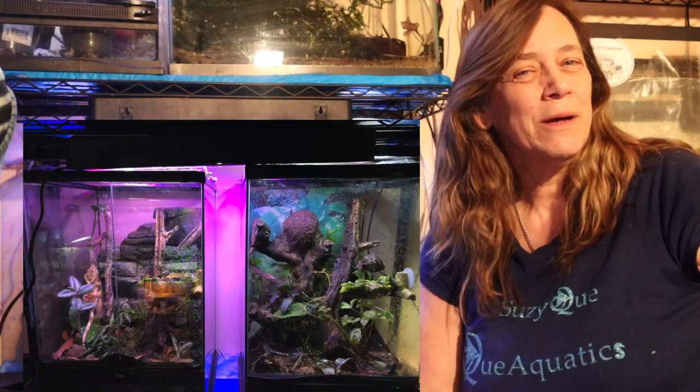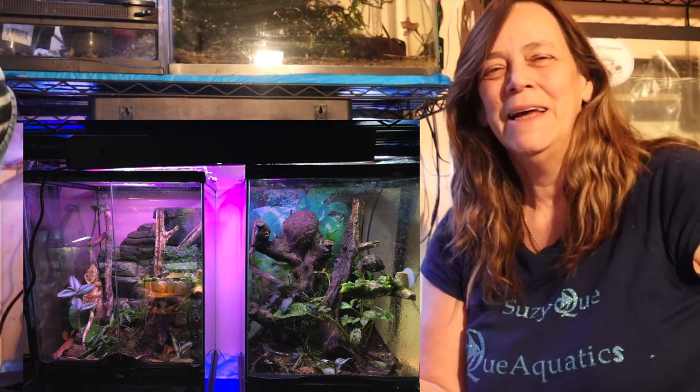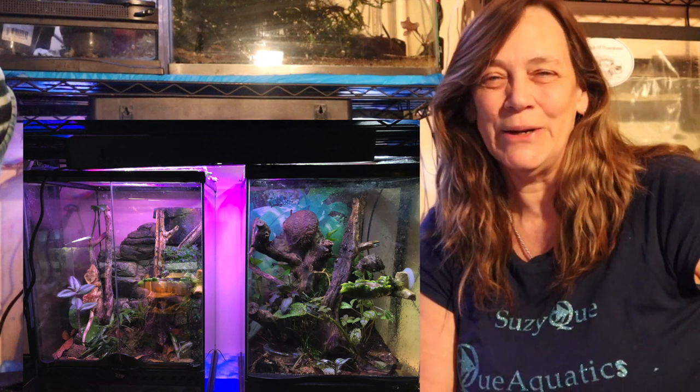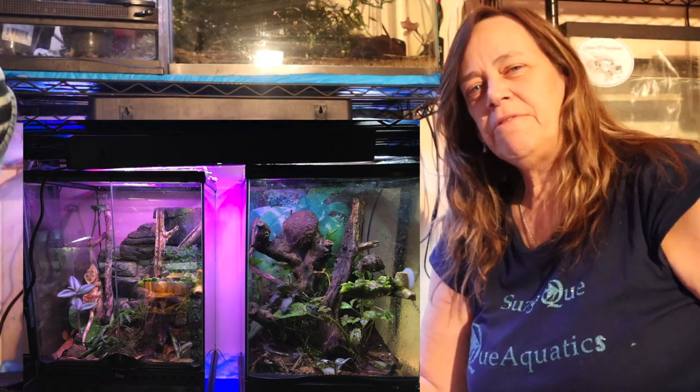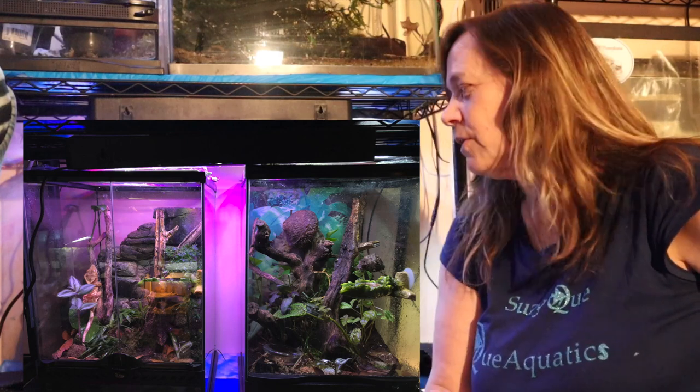Hi everybody, Susie Q here and welcome to Q Aquatics and Exotics. Today we're going to be taking a walk on the exotic side to check out my crested geckos. This is a male and female crested gecko that I have, and I want to talk a little bit about what a crested gecko is and their bioactive enclosure that they're in.